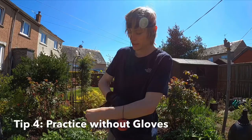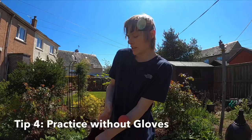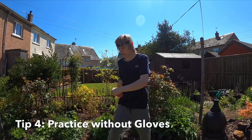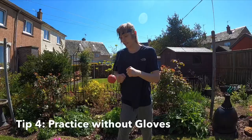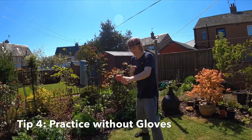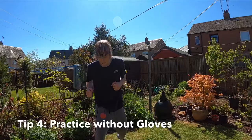Another tip I have for you: even if you are doing it with boxing gloves, MMA gloves, or something to bulk up your hands, make sure that you also practice barehanded for better accuracy. As you can see, there's a difference between how easily I can hit this when I have nice big padded gloves on and how much harder that becomes without them.